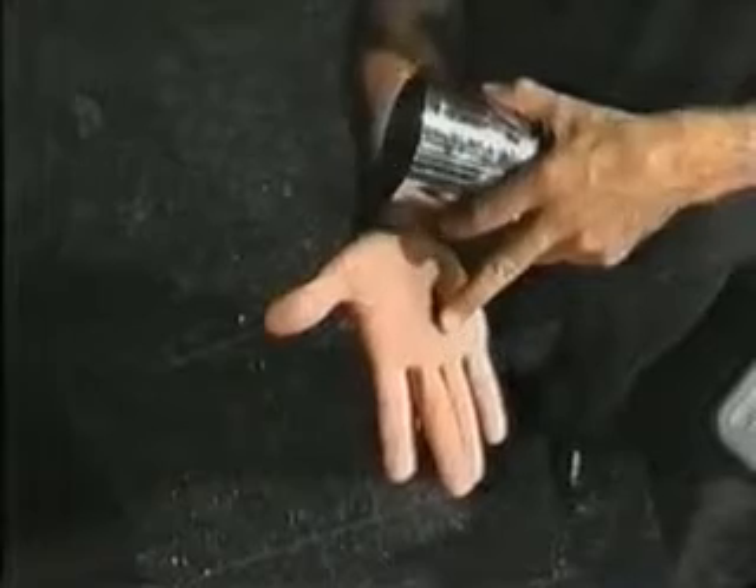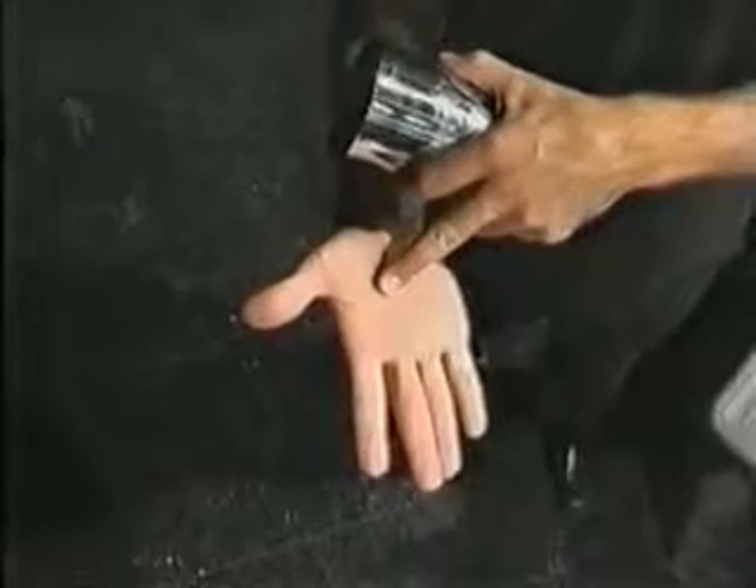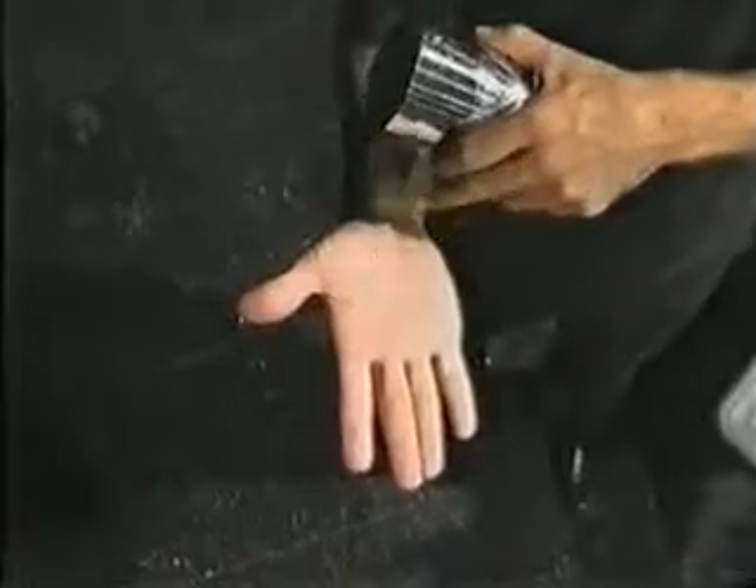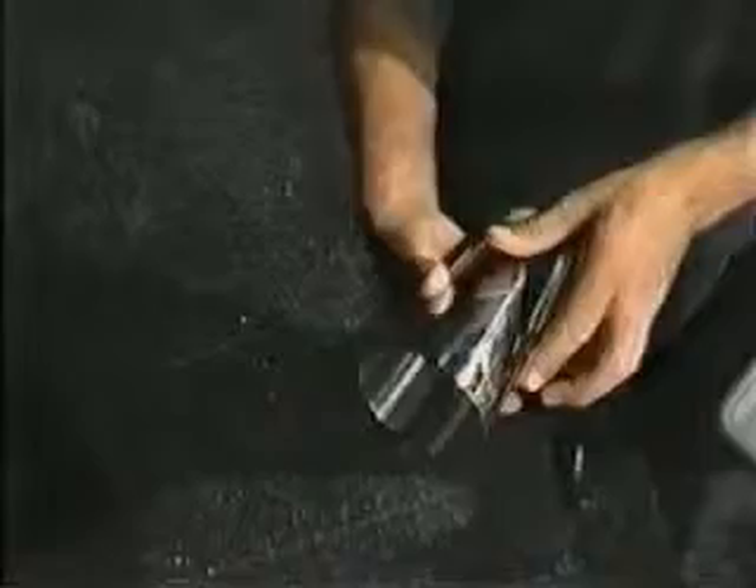Set the tin into position, then spin the tin flat on the palm of your hand. This move is harder than it looks, but very easy to practice, so keep a tin handy. Remember, the secret is to open your palm flat so that the tin can spin without hitting your fingers.